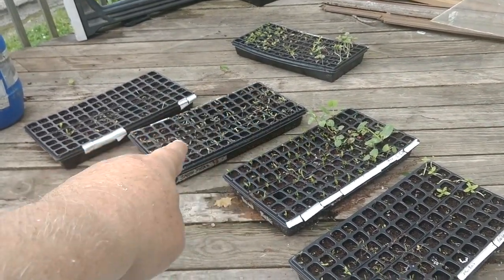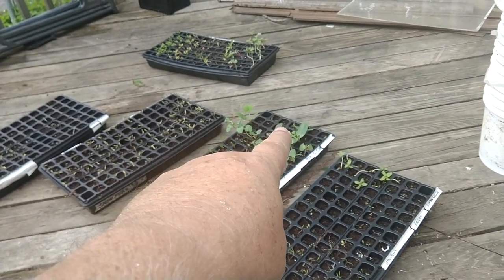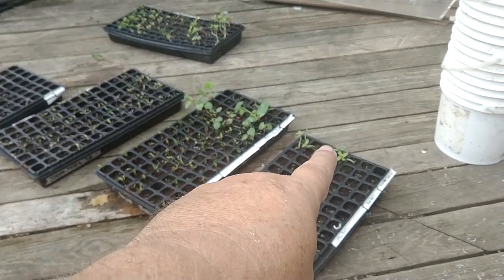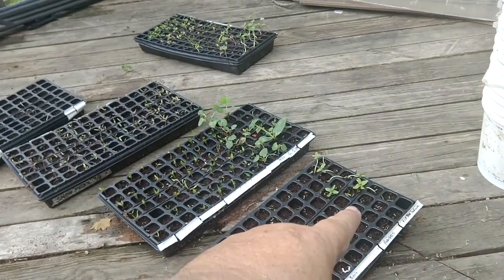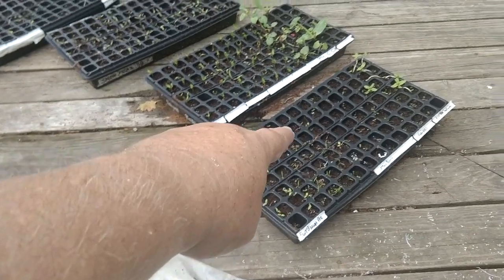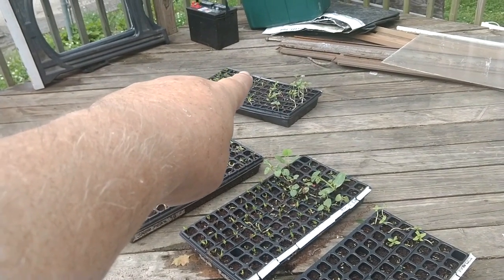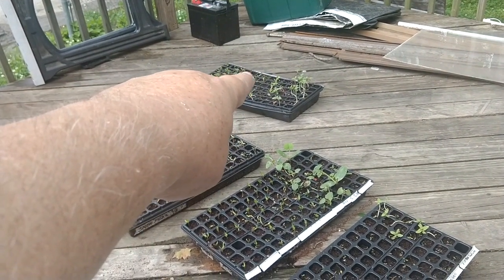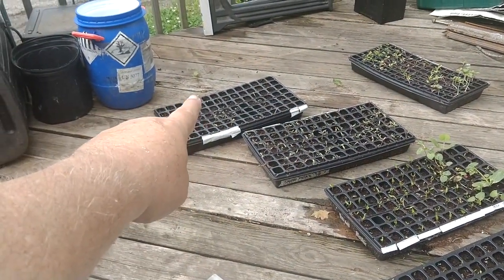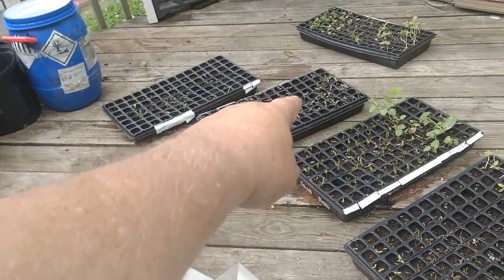These are mostly tomatoes, okra, yellow squash — though only maybe three of those took. These are sunflowers, sweet banana peppers. That tray is mostly lettuces, spices, chives, cilantro. And that one's got habaneros and other little peppers.